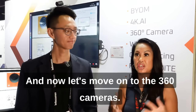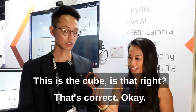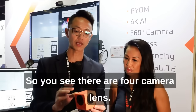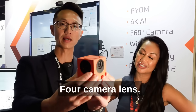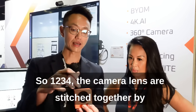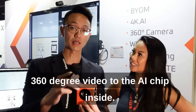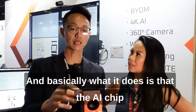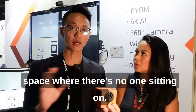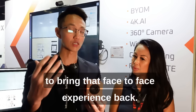Now let's move on to the 360 cameras. Can you show us what that is? This is the Cube. We normally sell this in black. You can see there are four camera lenses — the lenses are stitched together by a dynamic stitching chip, and they send a 360-degree video to the AI chip inside. Basically what it does is the AI chip will look at the room and focus on the person, so you don't see any wasted space and you can focus on everybody's face to bring that face-to-face experience back.